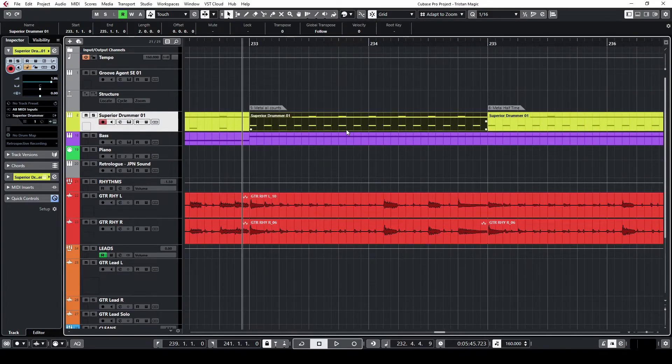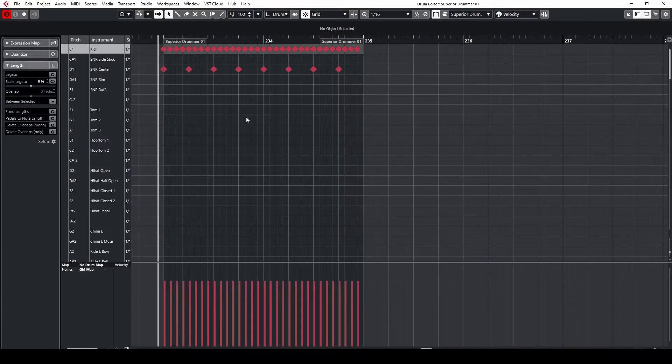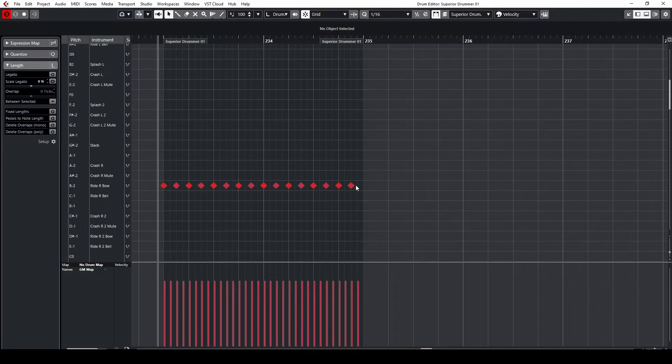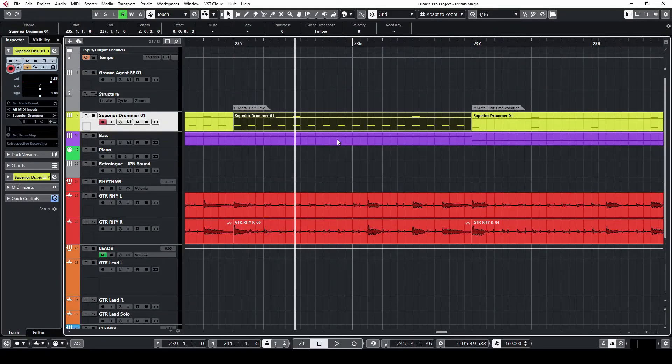Let me show you a variation of that. We'll put the snare on all counts and move the dominant hand away from the hi-hat onto the right cymbal. We'll also play eighth notes on the ride. Here's how this sounds. I give you Dave Lombardo — the metal halftime groove.